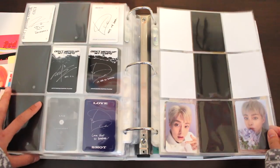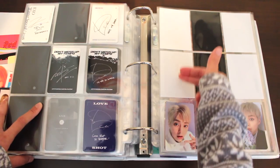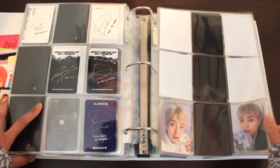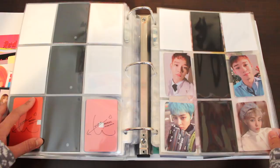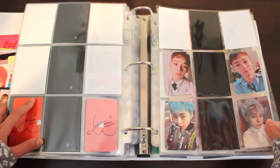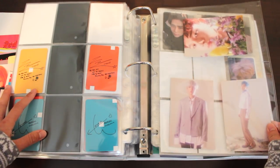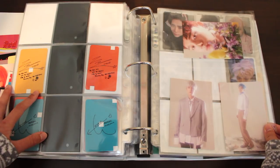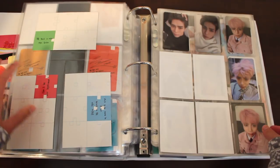We are done with EXO. We're now onto the subunit EXO-CBX — Chen, Baekhyun, Sehun. I have yet to buy any of the Baekhyun photocards, so that one will take a while. But I've finished my Sehun set and finished half of Chen's. I love this set — mostly because Minseok looked adorable; I love the blue hair and the beret. With that album, they came with these member photocards. I didn't know these were pre-order items, so when I got my album late I didn't have these, and had to buy them individually at a pretty high price. I felt like I got ripped off, but I really wanted them.